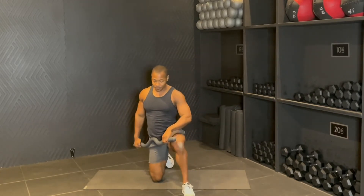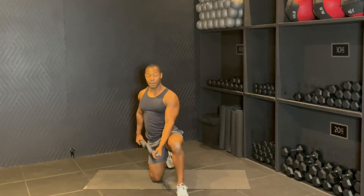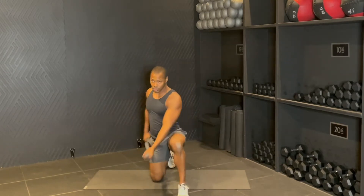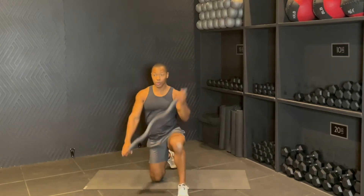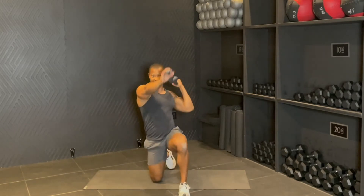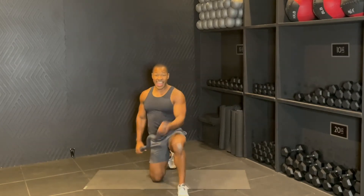Left foot in front. And then remember, left palm away from you, right palm facing you. Bring it up, back down. Reaching with that right arm. Reach, down, reach, down. Eight, seven, six, pull five — exhale all the way up.